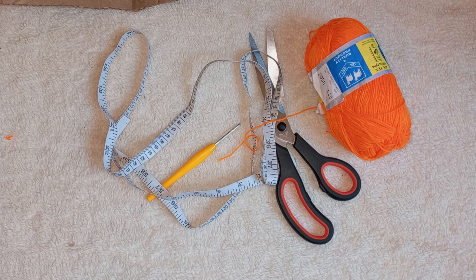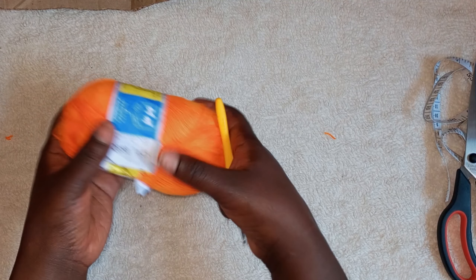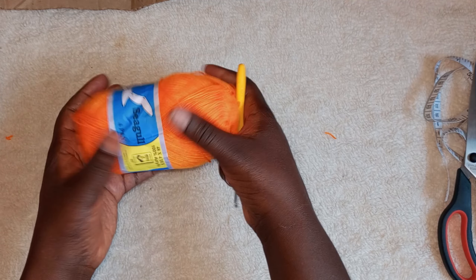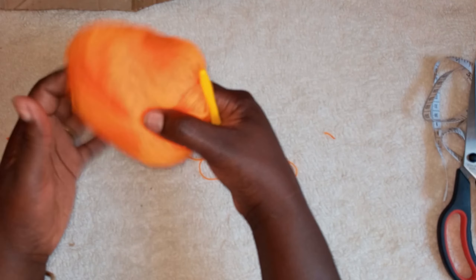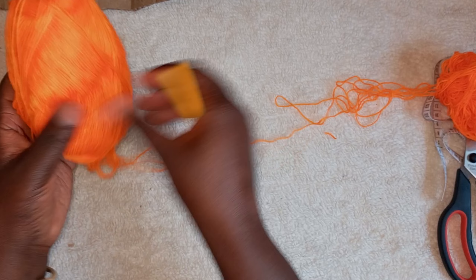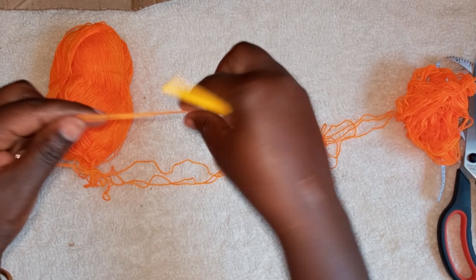Welcome back. If you have not subscribed, please subscribe to my channel. We are going to use a medium-sized hook, a tape measure, scissors, and seagull yarn. It's a small yarn but I wanted it medium, so I'm going to join two strands together to make it a medium size yarn. It's pure acrylic.